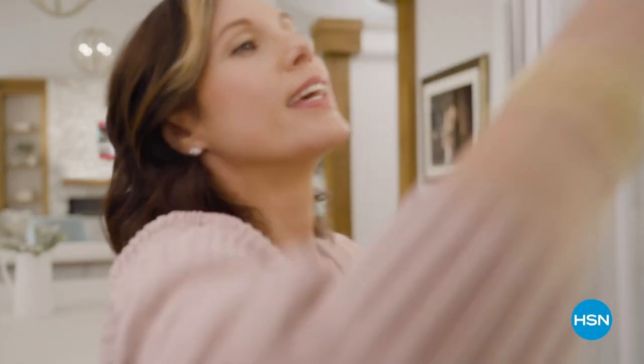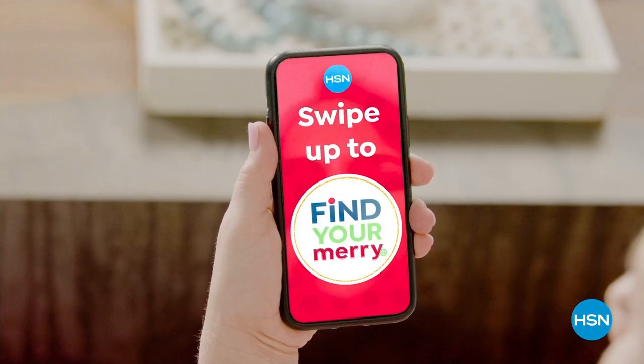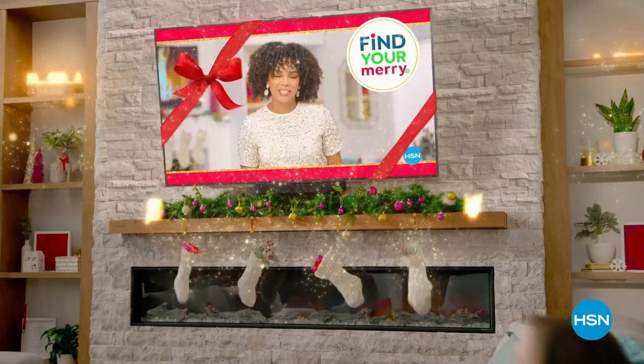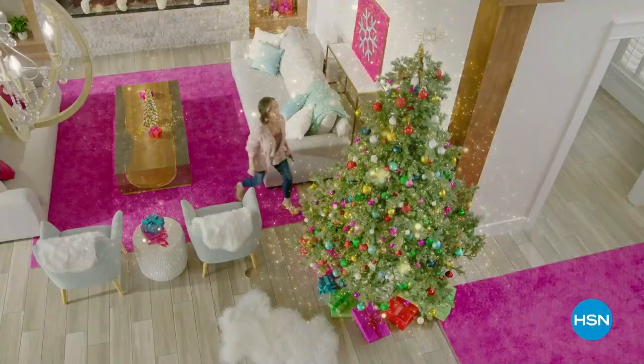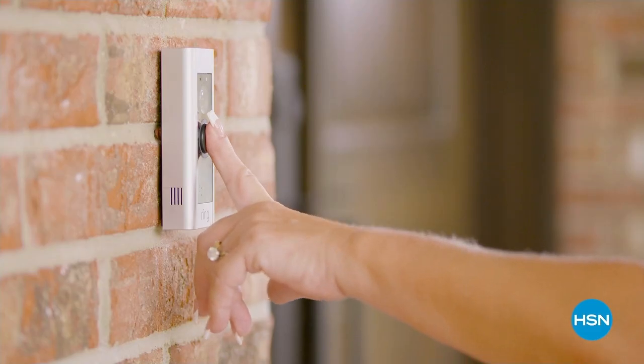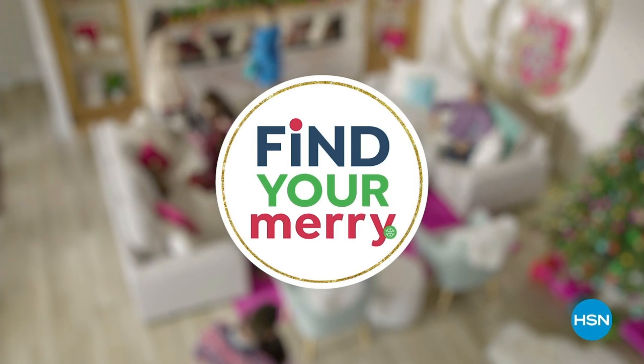Sorry, Emeril. And you can find everything you need for the holidays right here on HSN.